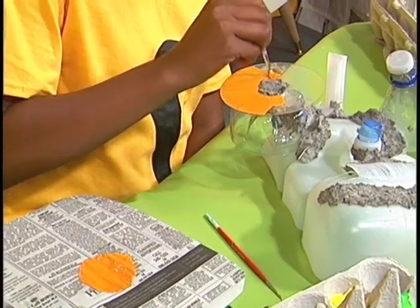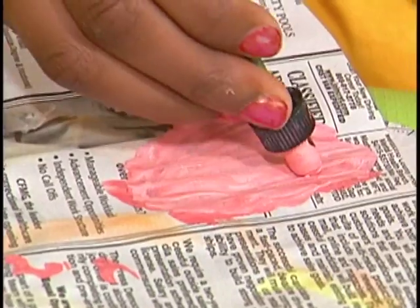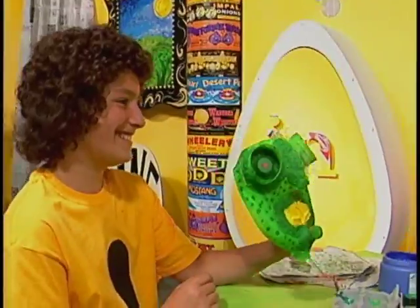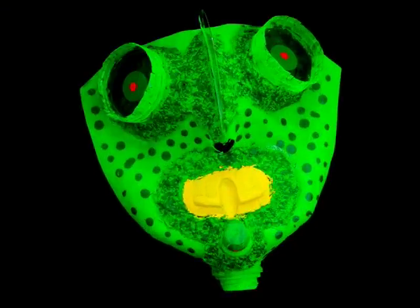Painting time — the finishing touch. You've made an incredible mask. Now it's ready for paint. Acrylic paint is the right paint for your mask — it's made from plastic. Well done making art from the cast-offs of everyday life. You're an artist extraordinaire.